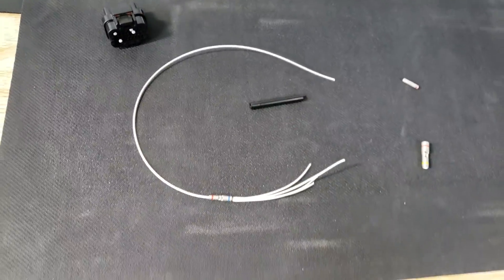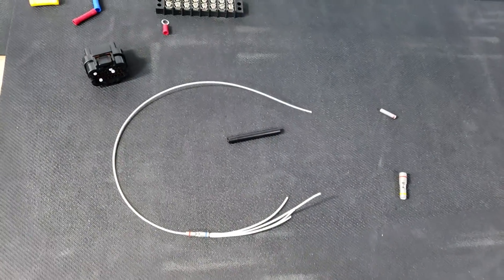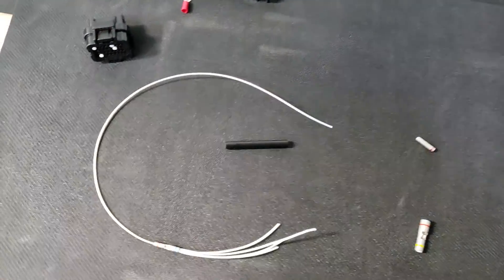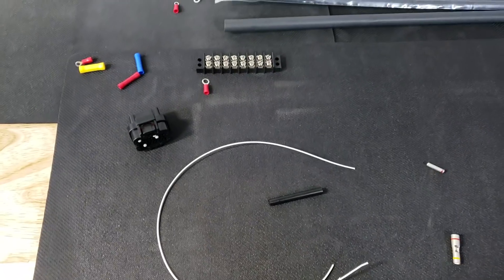Hopefully that answered some questions and made life a little bit easier for those of you undergoing a wiring project over the winter. That's all I got — thanks.